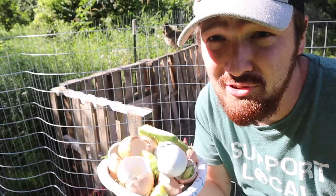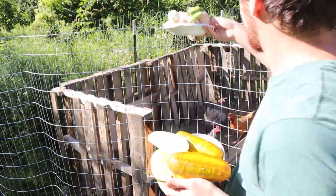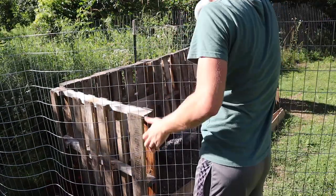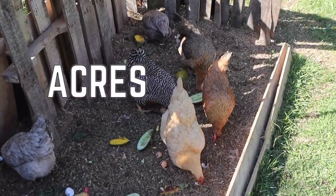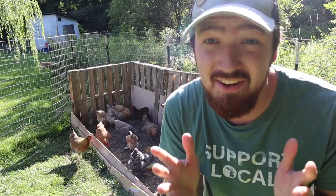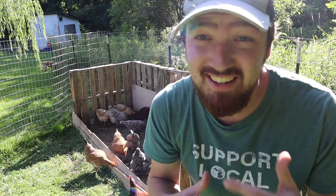As you can see the chickens already know the drill, but this is what you're gonna do. And there you have it — that's what I've been trying to tell you guys to do basically.